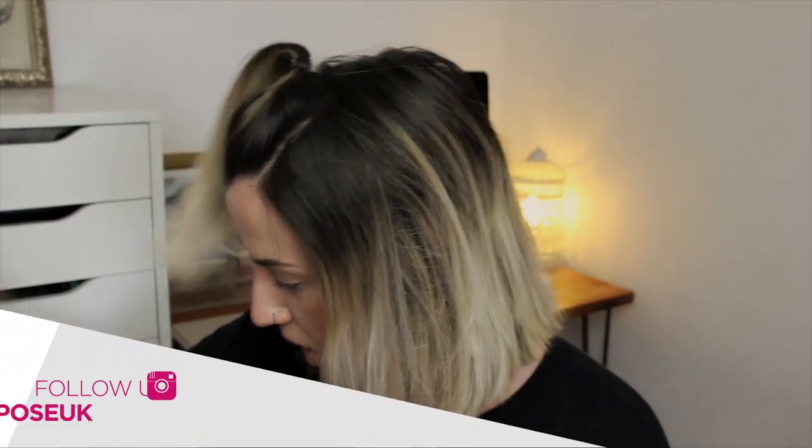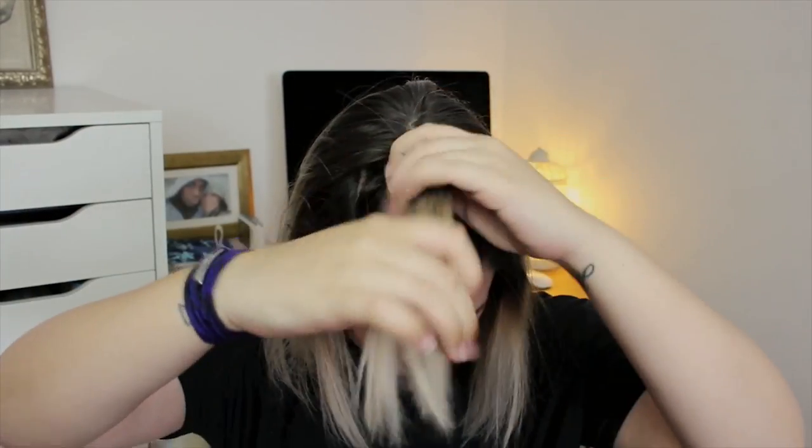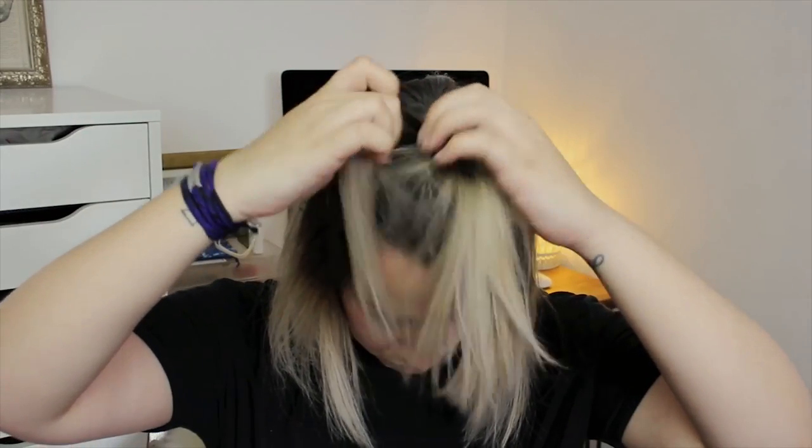Now we're going to backcomb this piece of hair. First, I'm putting some dry shampoo in it, then using a backcombing brush — it's specifically for backcombing, has bristles, is quite skinny, and has a point on the end so you can section really easily. It's fantastic for backcombing without breaking your hair. A lot of people go too aggressive and end up breaking the ends, but you don't actually need to be really vicious with it.